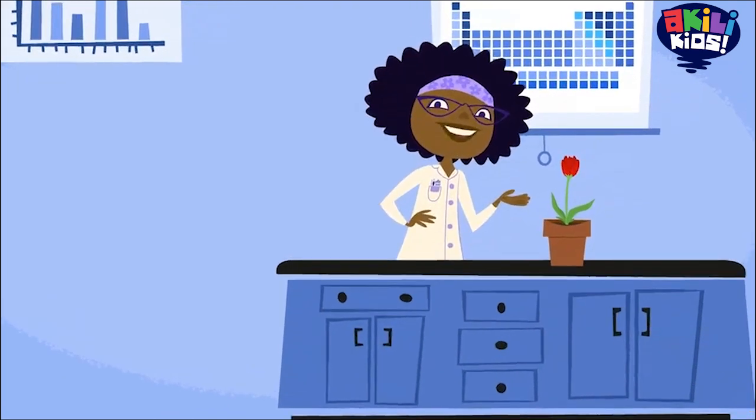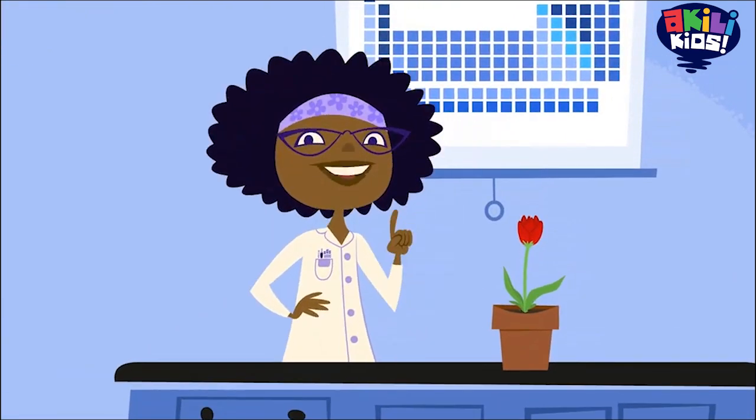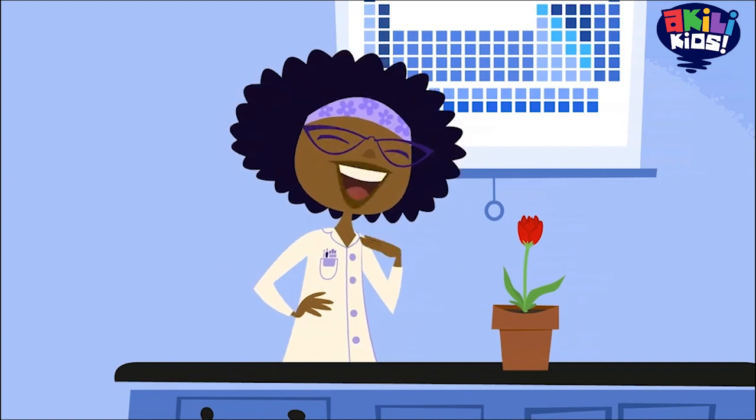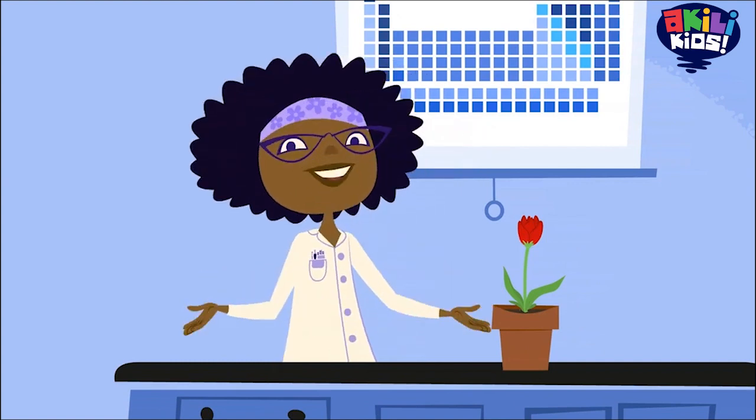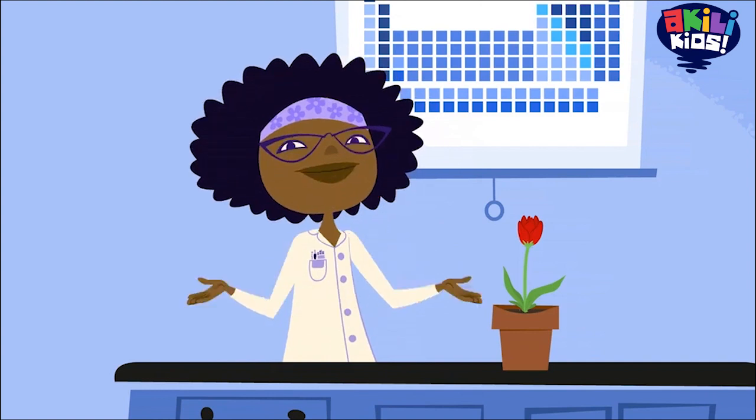And I bet Jester will never look at a fly the same way again. Now it's time for today's experiment, which I like to call Professor Hester's Tester. For this experiment, you'll need a few stems of bright white flowers, like carnations.